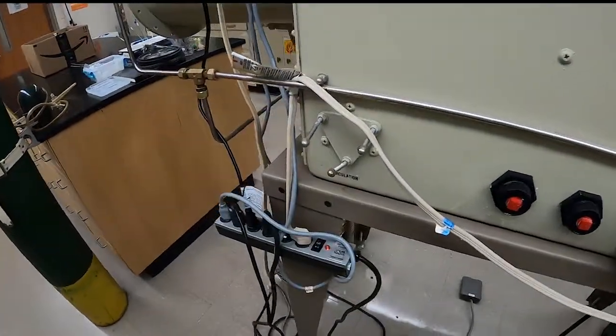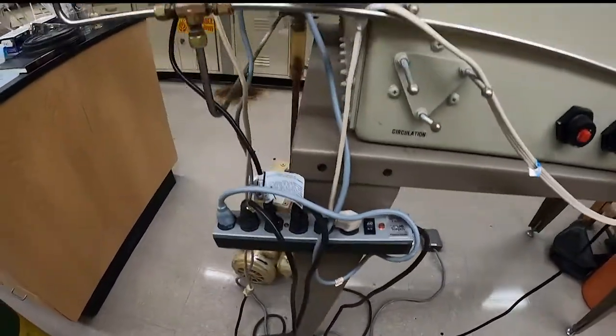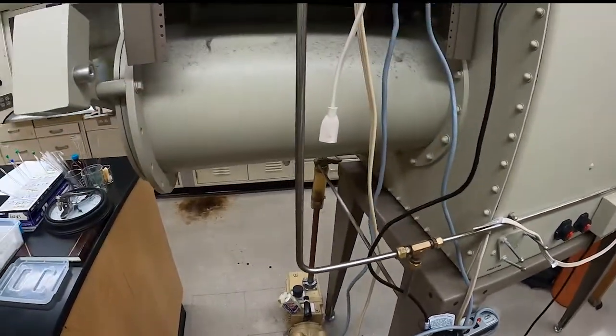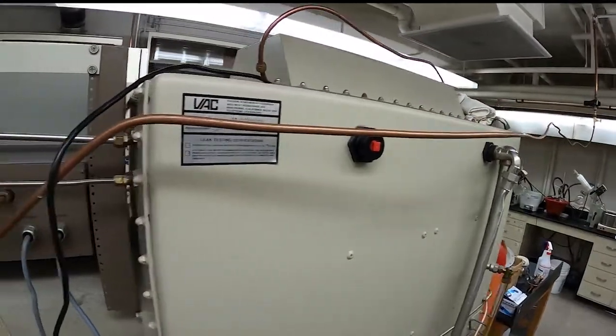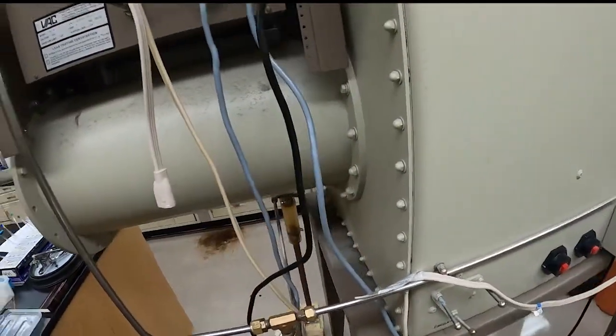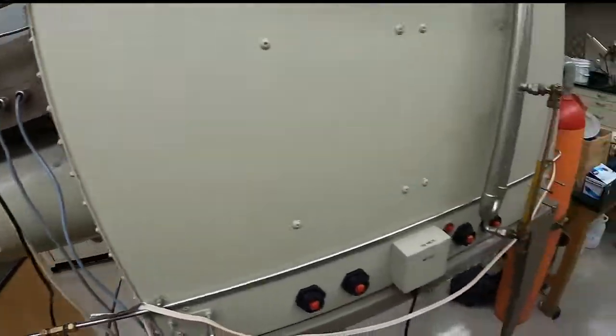We've got the power inlet for the glove box, which is plugged in here, and various other power ports. And here you can see our inert gas line going into the pressure manifold on the front.